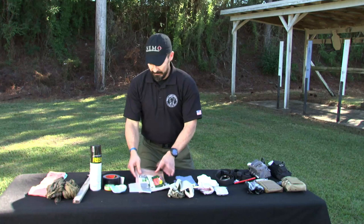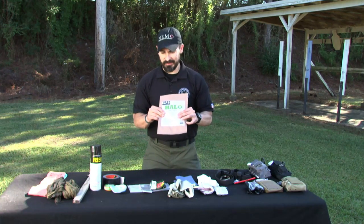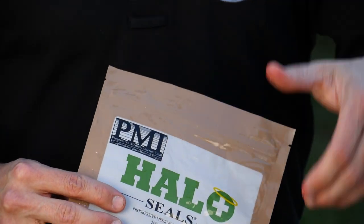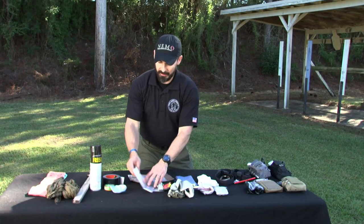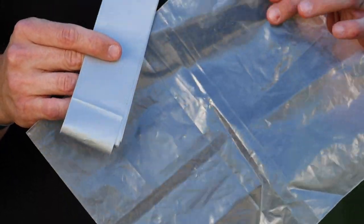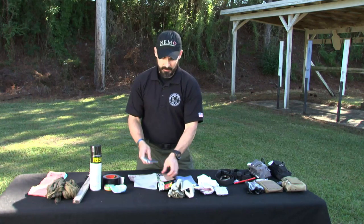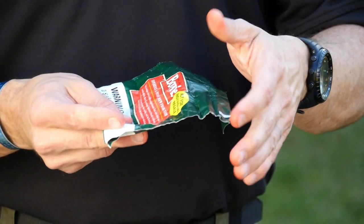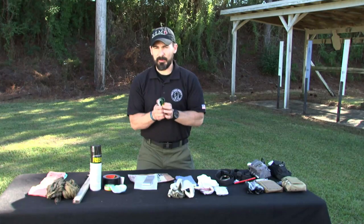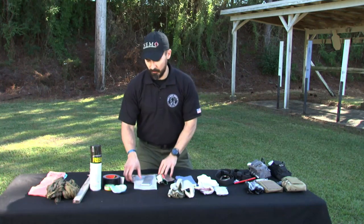How about a chest dressing? If somebody has penetrating thoracic trauma, they may need an occlusive dressing like this Halo Seal. If you don't have a chest seal available, use something non-porous from your environment — plastic bags and good old-fashioned duct tape work very well. It doesn't have to be fancy, it just has to work. You could even use a chewing tobacco bag, which is non-porous. As long as the edges are covered and you leave a small area for a vent, you'll keep that thoracic cavity covered with an occlusive dressing.